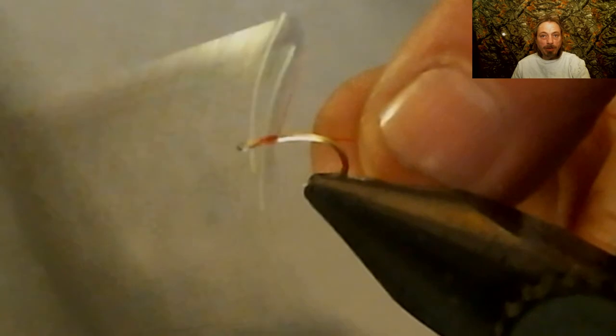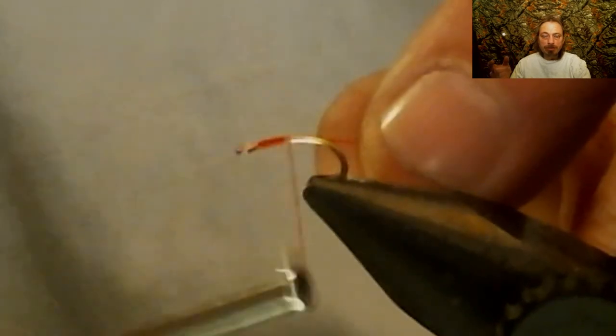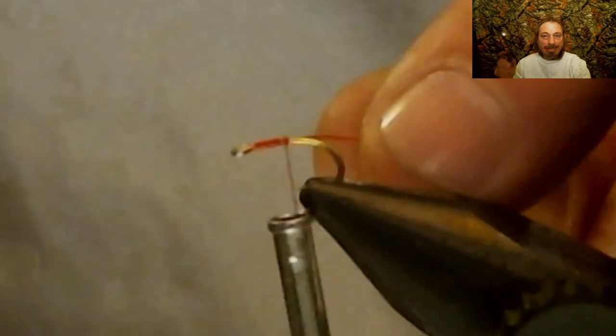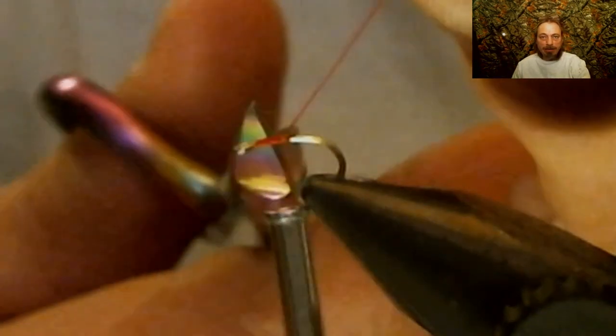We're going to start this fly like we always do. We already debarbed the hook. We're going to start the thread right behind the eyelet. It's going to be a very easy, fast fly, so you can tie up hundreds of these fast.